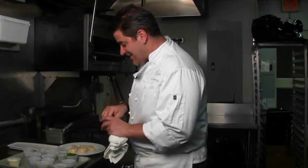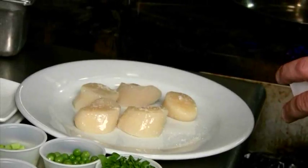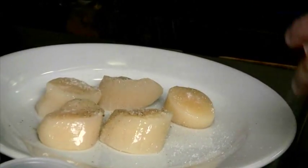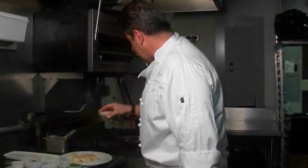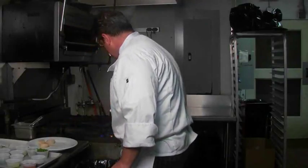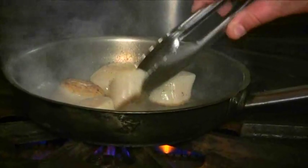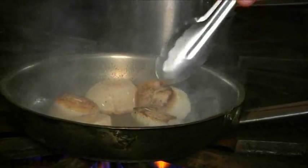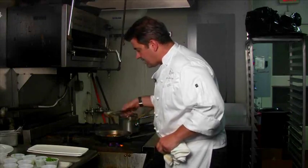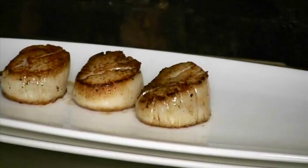Now we're going to start off by seasoning the scallops with a little bit of kosher salt and some fresh cracked pepper. We have a hot pan and we're going to put some olive oil in that pan. We're going to place the scallops in the pan carefully. They don't take as long as you think — about a couple of minutes per side. A couple of these are actually done, so we'll set them aside and keep them warm.